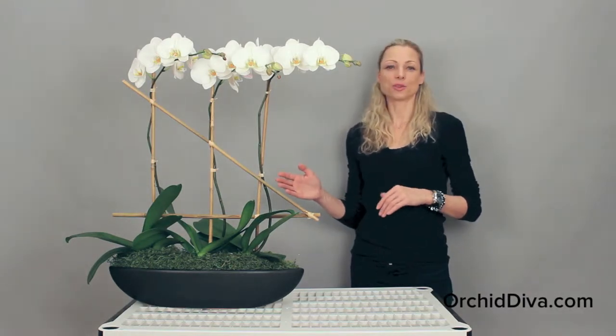Hi, I'm Juliette. Welcome to our online orchid shop orchiddiva.com. I'd like to present to you our orchid arrangement Admiral.